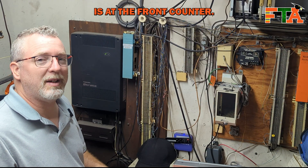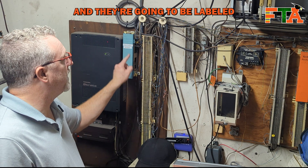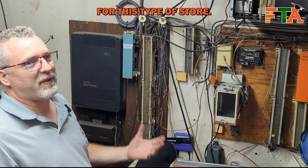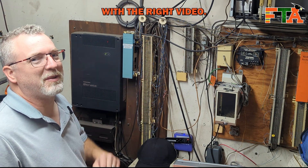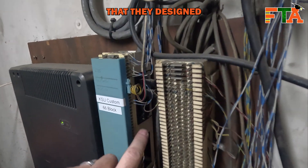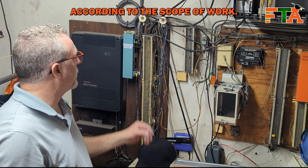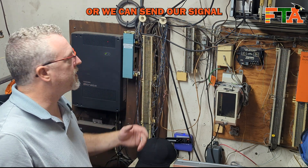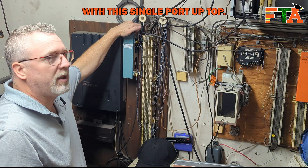All that equipment at this store is at the front counter. You're going to have a 66 block on both ends and they're going to be labeled like this - it's going to say KSU custom 66 block for this type of store. This 66 block has some custom connections that they designed into this system. There are alternate ways to do this according to the scope of work. We can punch down directly to the block on both ends, or we can send our signal by connecting both 66 blocks with this single port up top.